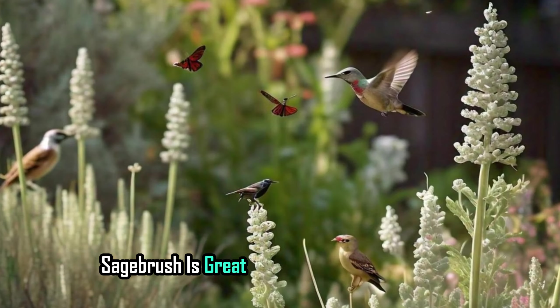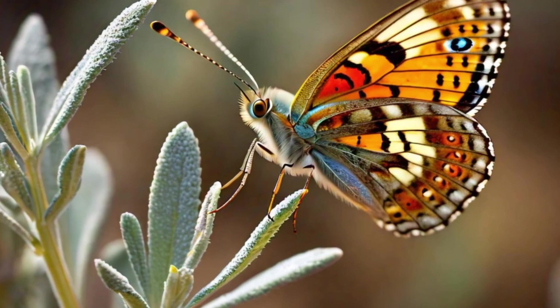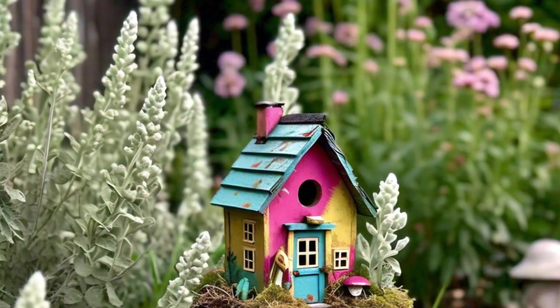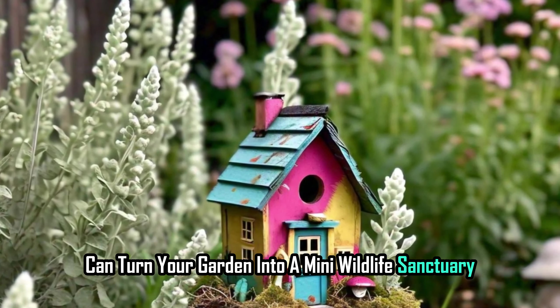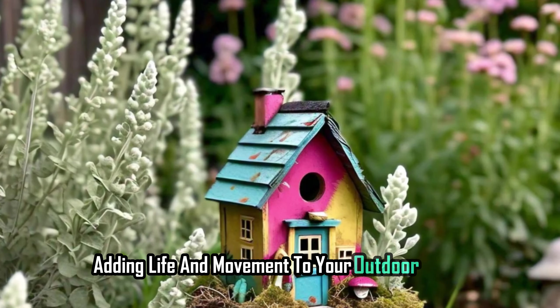Attract wildlife. Sagebrush is great for attracting local wildlife — birds, bees, and butterflies love it. Planting sagebrush can turn your garden into a mini wildlife sanctuary, adding life and movement to your outdoor space.